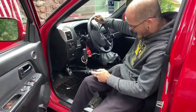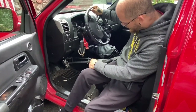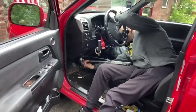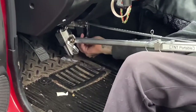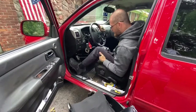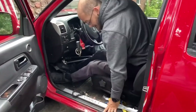So now the other system that I have are called portable controls. These are the TNT portables. What these do, they just go over the pedal, and then you can use these and tighten them down to however tight you want them — they ain't going nowhere. Same thing with the gas. And then you just sit like this with the controls between your legs, little floppy legs.